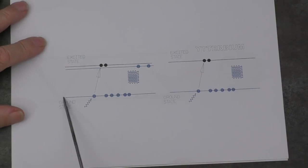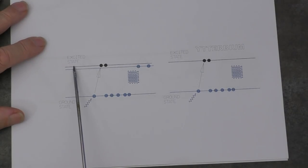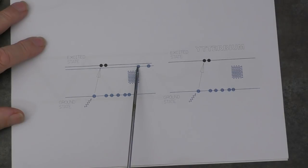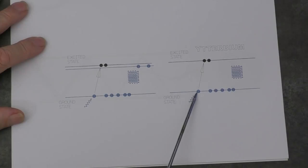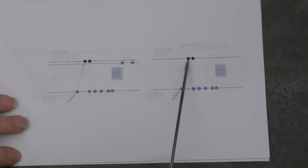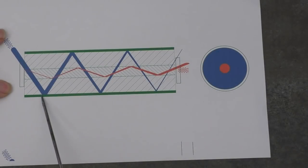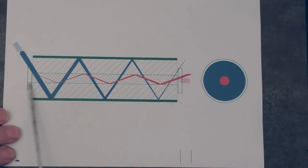Ytterbium has some very interesting properties. Whereas with our CO2 and nitrogen we had an excited state and a semi-permanent metastable state before dropping to ground, with ytterbium we only have two states: a ground state and an excited state, and relatively speaking this excited state can last quite a long time. The principle of lasing is no different — we're just using a different, solid material instead of a gas. We pump light in, and the light gradually decreases as it travels along the fiber because we're gradually converting more and more ytterbium atoms into a high energy state, which are then released as the light bounces backwards and forwards off the two mirrors.